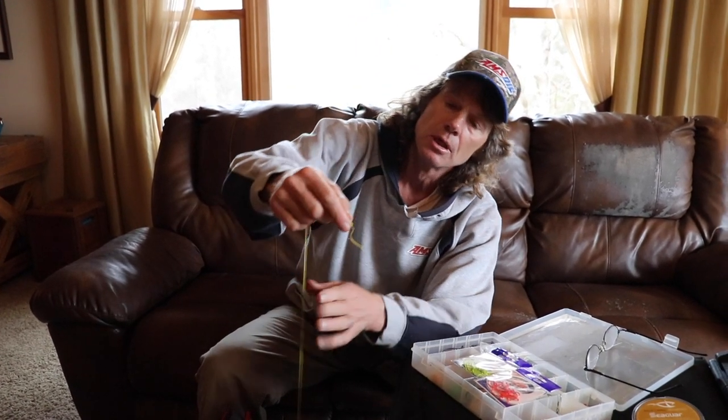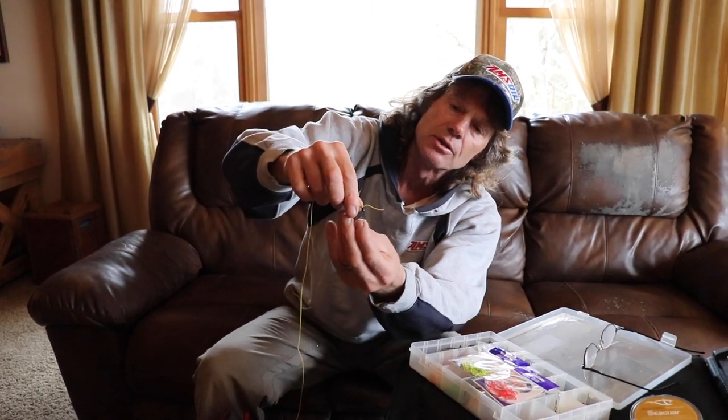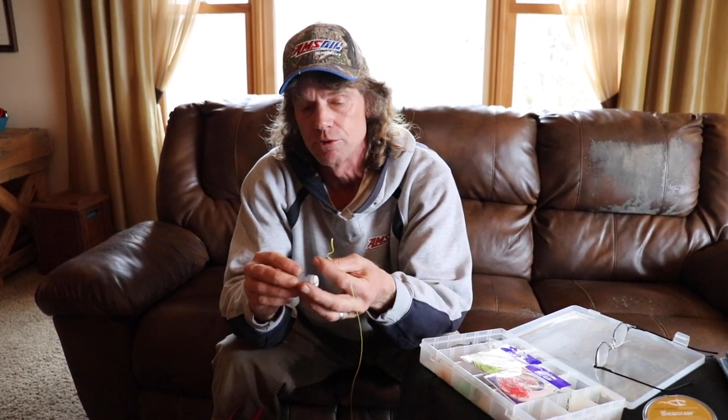I just use a straight clinch knot — you can see I've got the snap and the swivel there. One of the reasons I like the snap, besides changing the leader quickly, is I like to use these Livingston sound bullets. In a lot of cases I'll rig them up with just a wire form through there, so you can snap it on and quickly remove it rather than running it in line. It's actually easier to pull the tip-ups in at the end of the day.